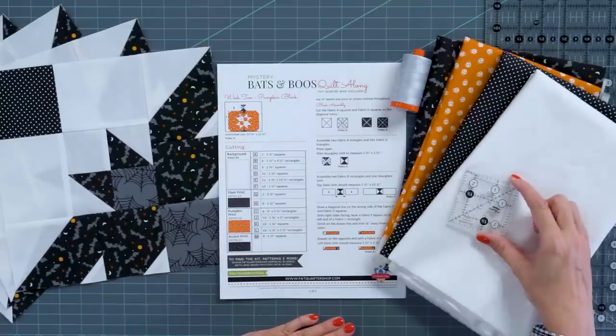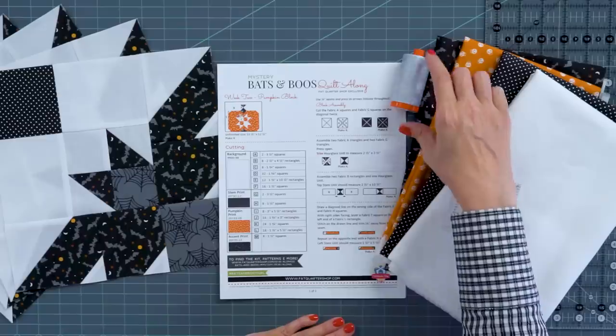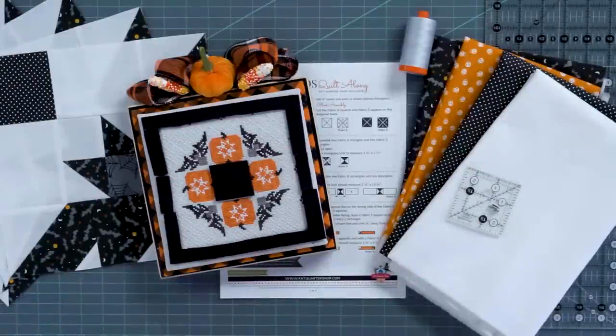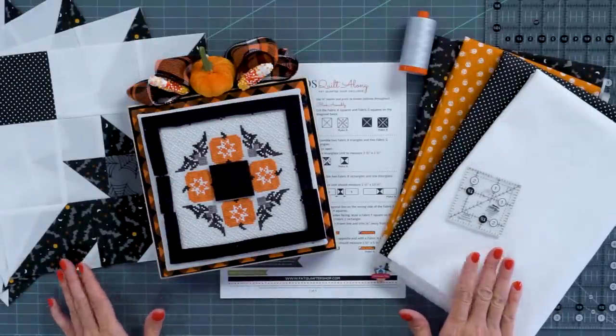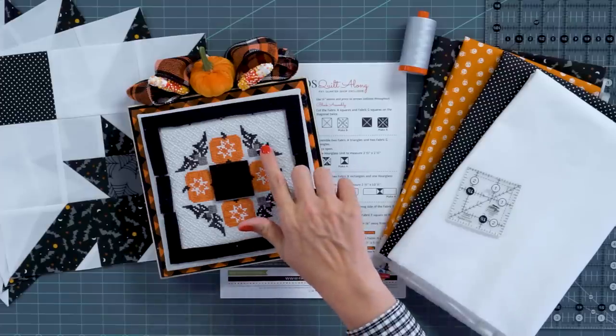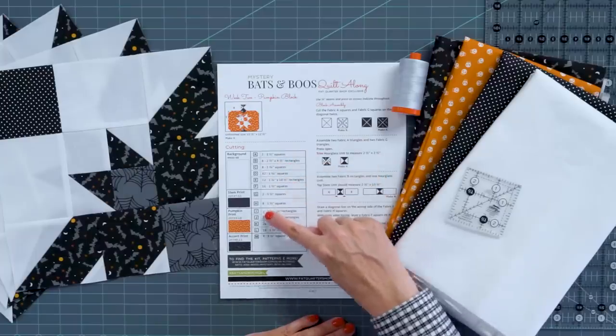We're gonna add the CGR2, which is a 2½ inch square ruler. We're gonna use the same thread, which is Aurifil Color 2600. In addition to the quilting free pattern, we have a cross-stitch free pattern — check that out at fatquartershop.com. This is part one and this is part two. So let's move to our first step, which is cutting all of our pieces.